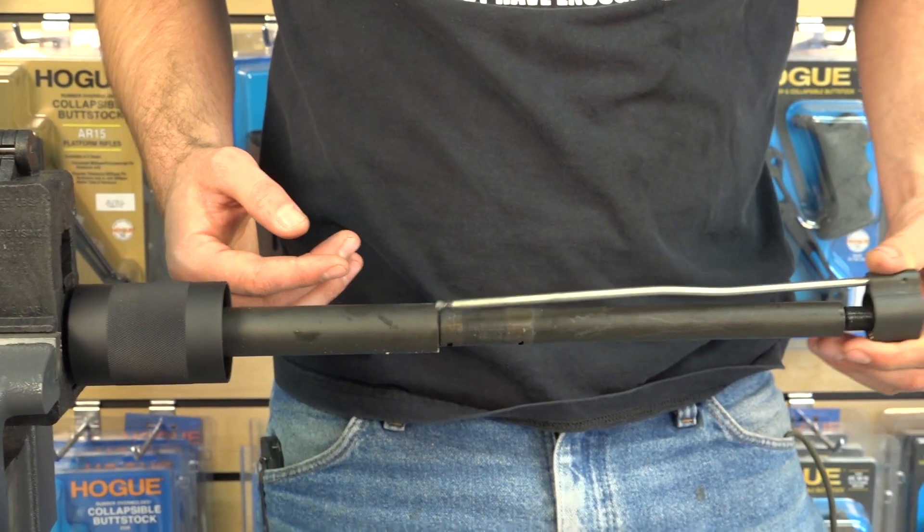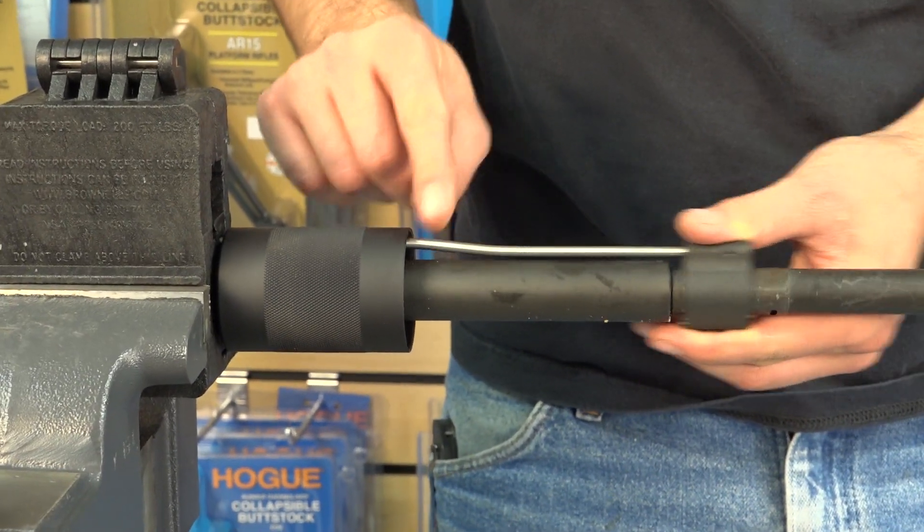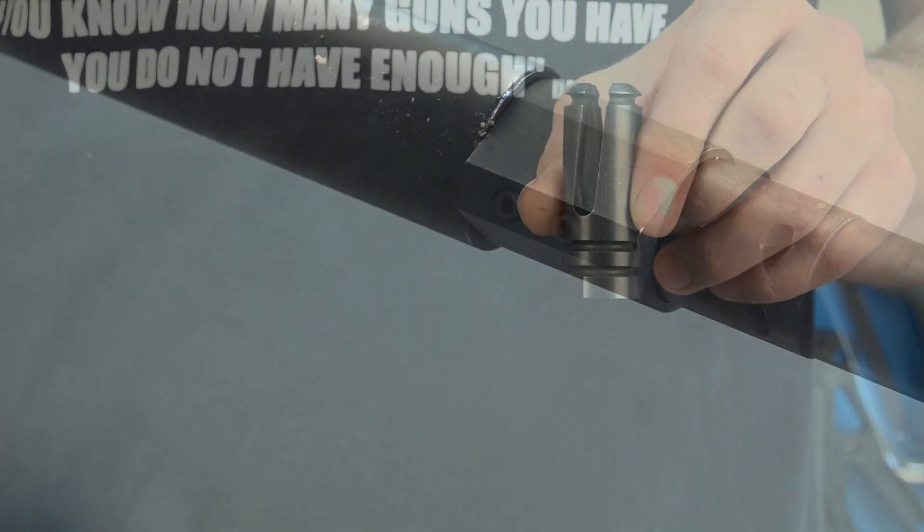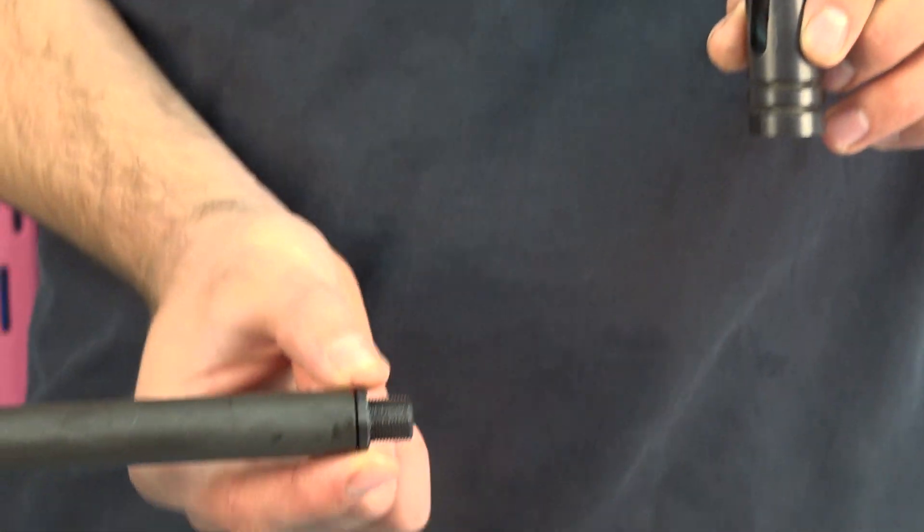Now, install or reinstall your gas system, then reinstall your muzzle device.